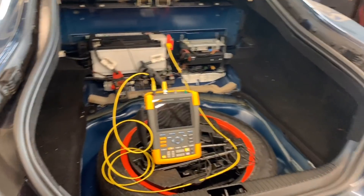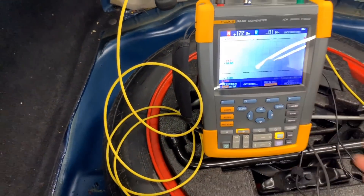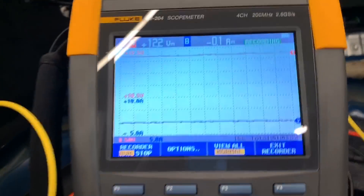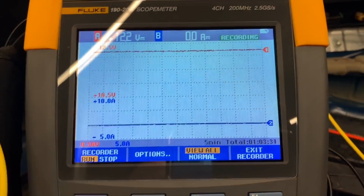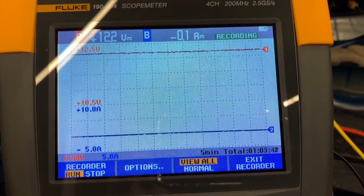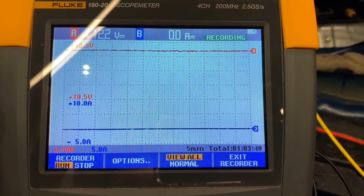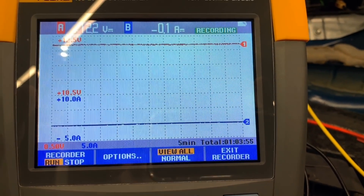I've had this connected for a little over two hours and I didn't see anything wrong. The small clamp is still showing about six milliamps. Looking at the full plot, there are no spikes — the voltage stayed between 12.2 and 12.5 volts, which is fine. I'm going to talk to the service writer and see what they want to do, because the parasitic draw is not occurring yet. Two hours is a good enough baseline for now.